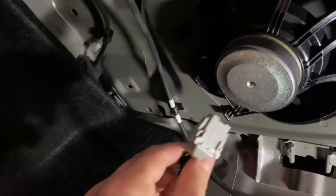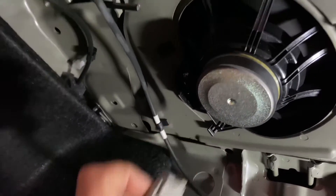Other speaker, same thing — both clips on the side, squeeze them, pull it out.